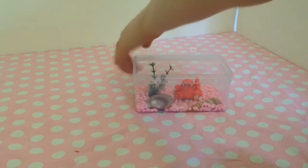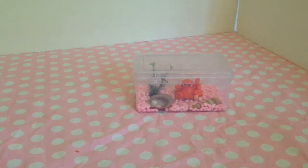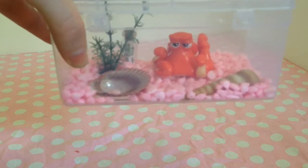So now I'm just going to add my little octopus guy in, close it up, and there is your little aquarium. You can add water into it if you want to. I'm not going to because I used hot glue and that will just all come out. But that is how it looks.